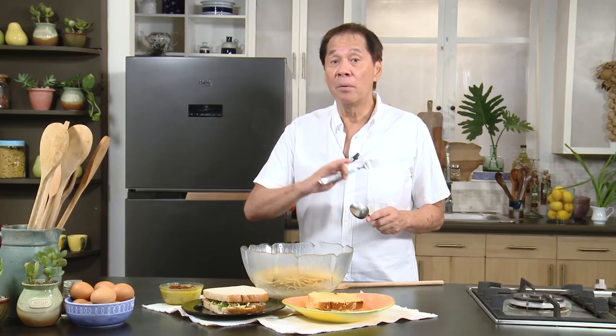I also made a croque monsieur. All three of these, I assure you, your family will love. You saw the recipe, you saw the ingredients — just prepare everything in front of you before you start cooking, and you will have a grand time. You will get praises for all of these. Try it!